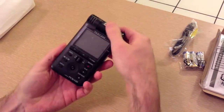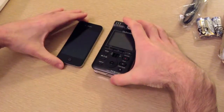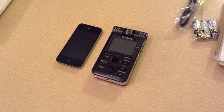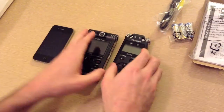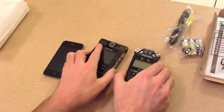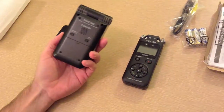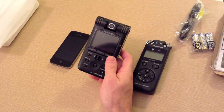For size comparison, here is an iPhone 4, so you can see the size there. I also have a TASCAM DR-05 audio recorder — it's about the same thickness and just wider. So there it is, the TASCAM DR-V1 HD.